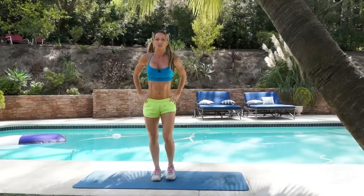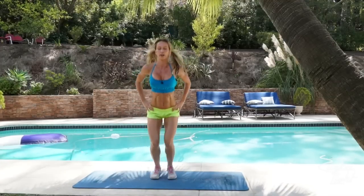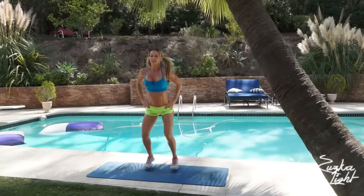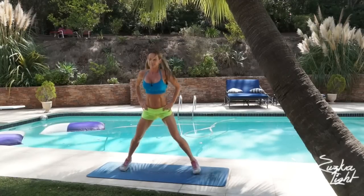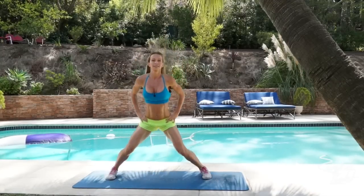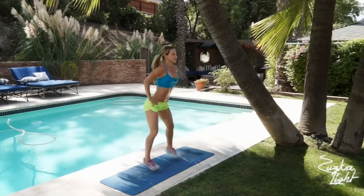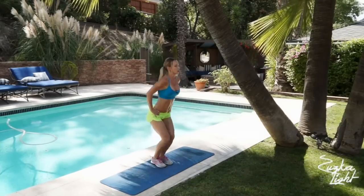Low jacks, low jacks. 2, 4, 6, 8, 10, 12, 14, 16, 18, 20.